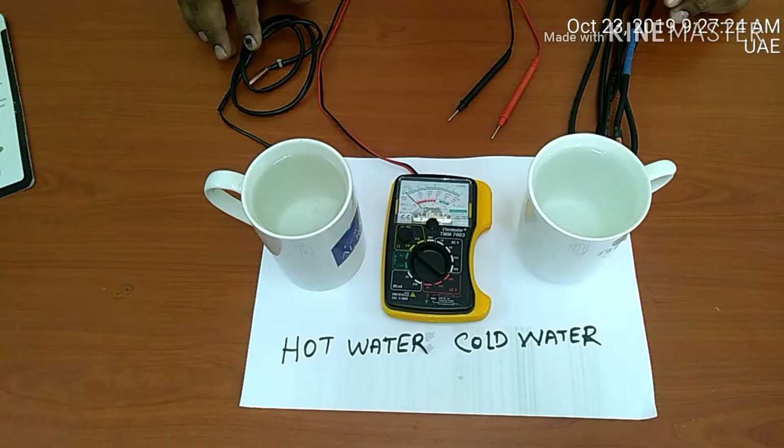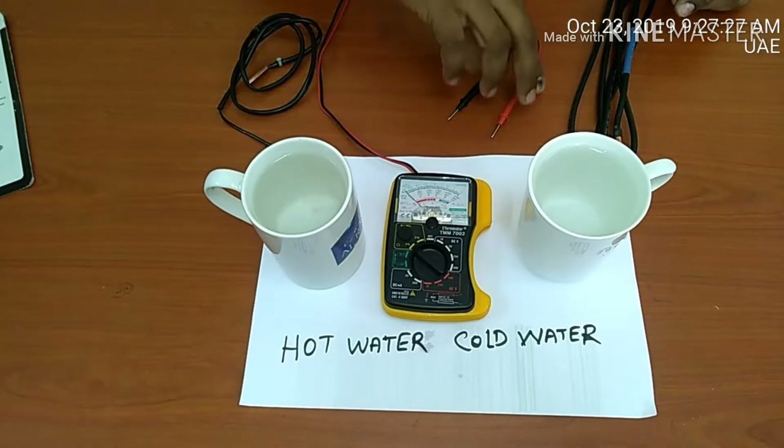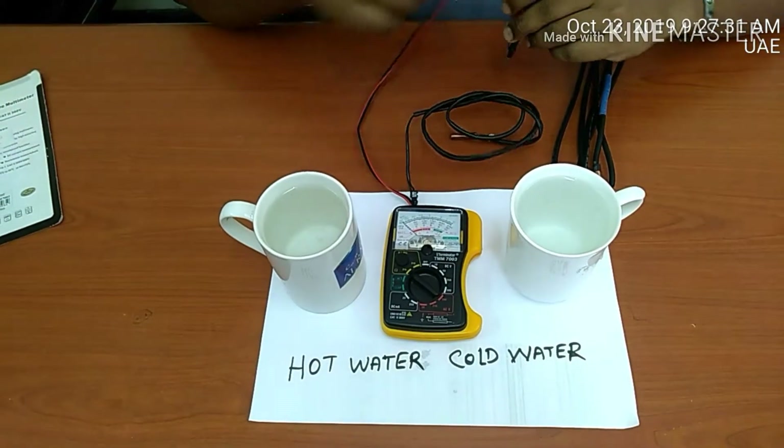If you like this video, you can check. Ok friends, let's check. Here is the sensor and the analog meter — we will check it.